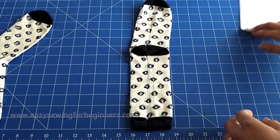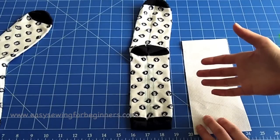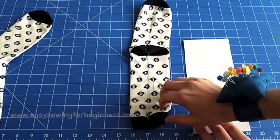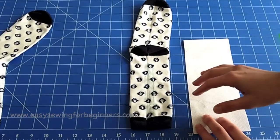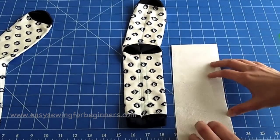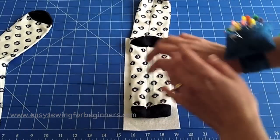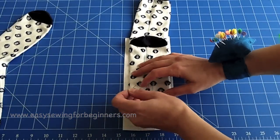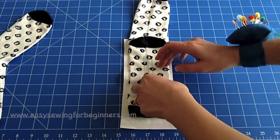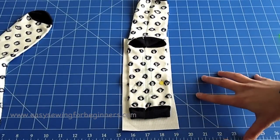Now I'm going to pin a little piece of tear-away stabilizer onto the back of my sock. This isn't essential, but I found I had to do it because the socks would get caught on the feed dogs and stop the machine from being able to feed them through — you just end up with a big ball of thread. I've cut a small piece just to go under where I'm sewing, and I'm going to use a couple of pins to pin that in place. Now we're ready to take this over to the sewing machine.